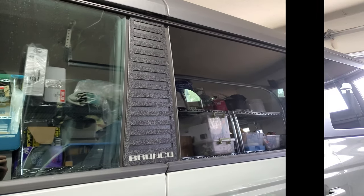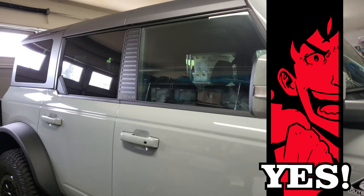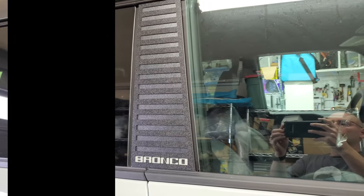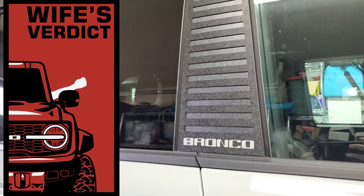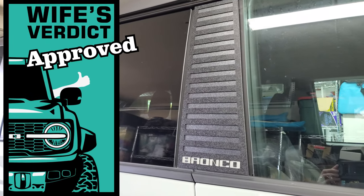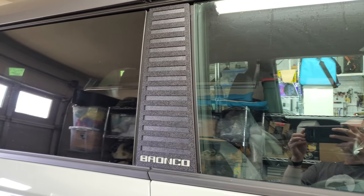Overall, I'm really happy with the look. I think this was a really good appearance mod. I thought the big flat B pillar area was really boring looking before, and I think this gives it some character. Now that it's done, what does my wife think? Well, we already knew that, but I'll add that this is her second favorite mod so far. The blacked out wheels are still our favorite though.